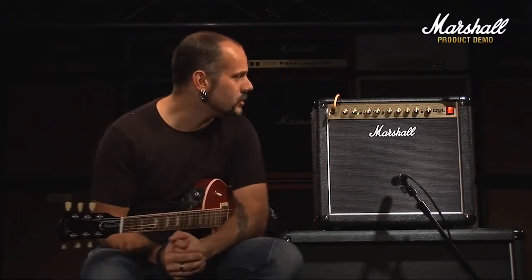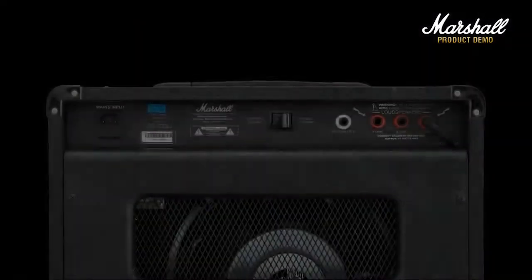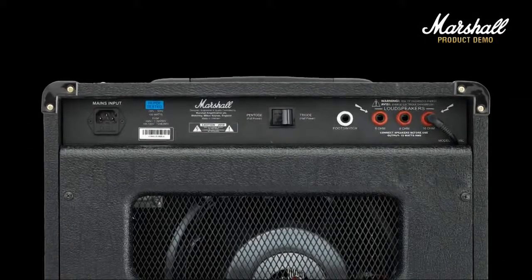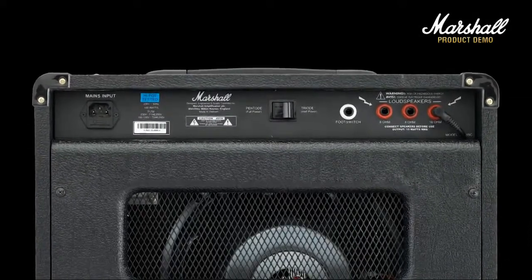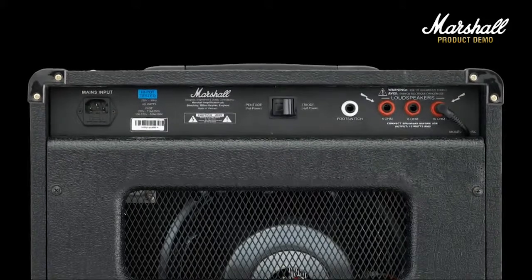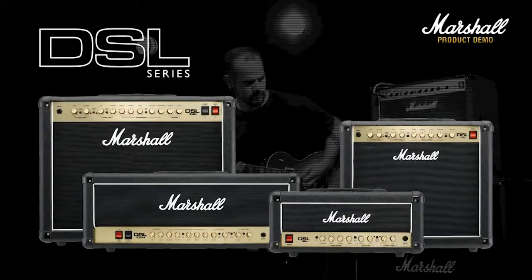So that's pretty much it. We'll take a quick look at the rear panel — but that in a nutshell is the Marshall DSL-15C. On the rear panel, first of all you've got your pentode/triode switch, followed by your foot switch input, and then you've got your speaker outputs. For more information on this amp and others in the Marshall DSL range, visit your local Marshall dealer.